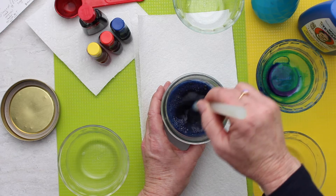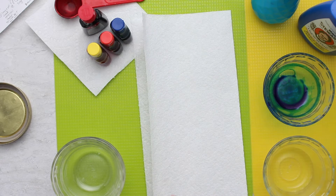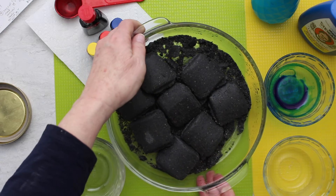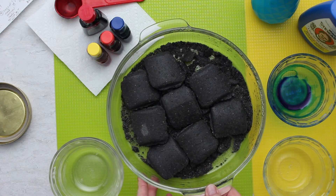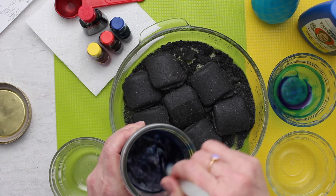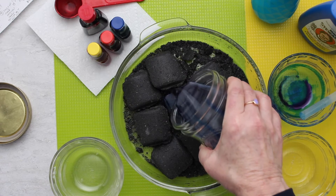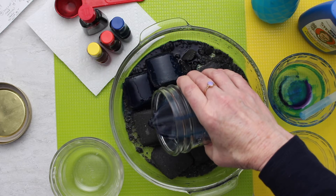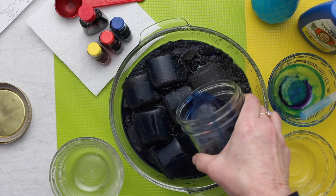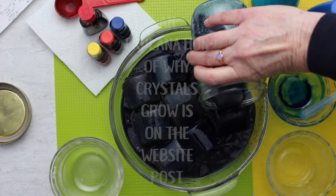I can still feel salt in the bottom of this, so I'll keep stirring for a little bit. Now I'll bring back my charcoal briquettes that we already wet down — they're in a glass pie plate. I'm going to pour this liquid over the top of these briquettes, trying to pour it over each one. The crystals grow on the briquettes because of this solution that we're pouring over them.